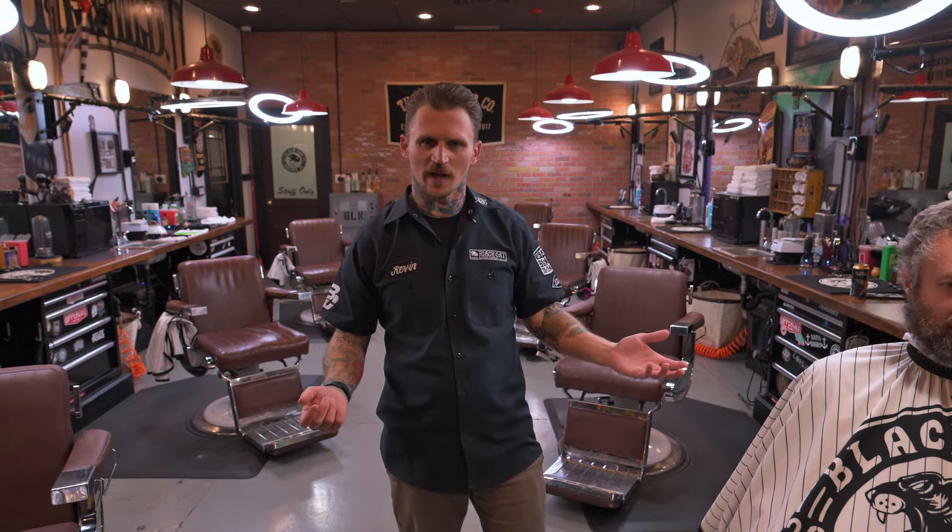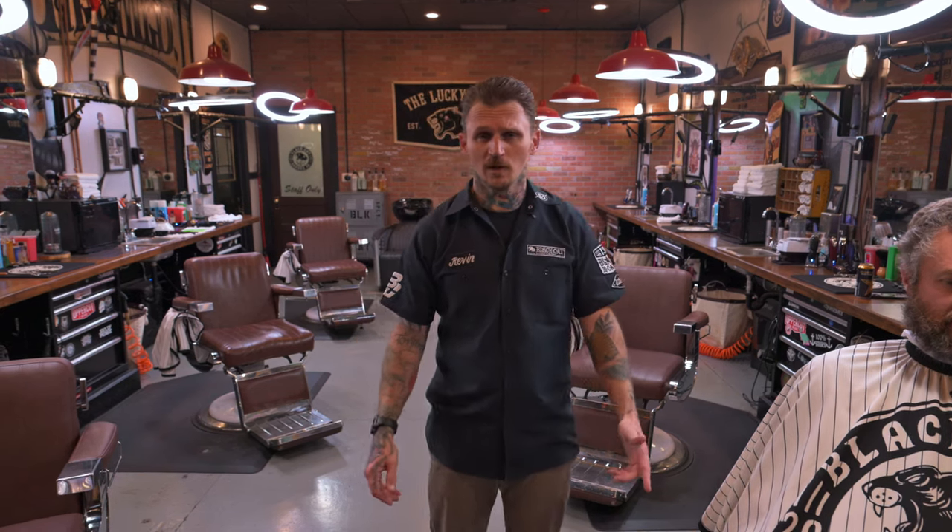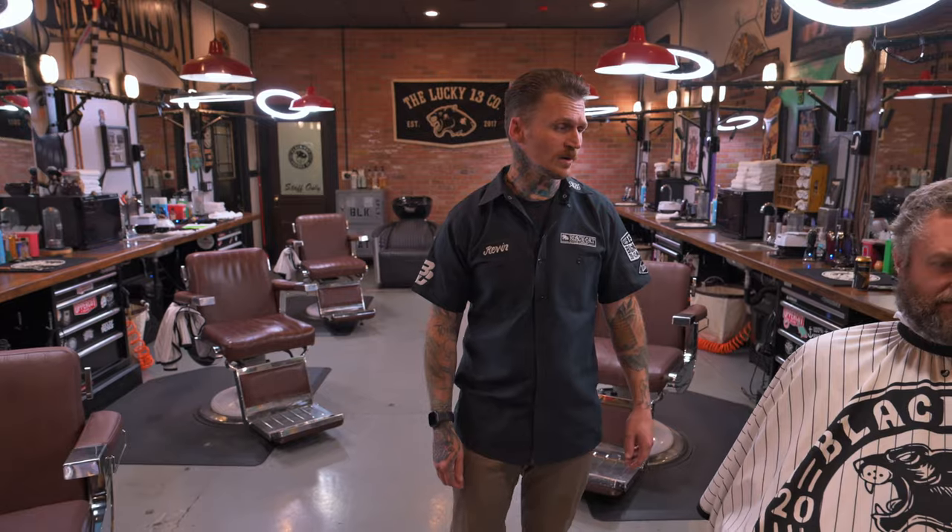It's one of my favorite haircuts to do. I really enjoy the flat top. It's cool because it has so many different variations and ways it can be done. Today I'll share with you a variation that you can do multiple different ways in your own barbershop or wherever it is you do hair. So follow along with me today. This is my buddy Nate and we're going to do a nice, cool flat top and a short beard trim.